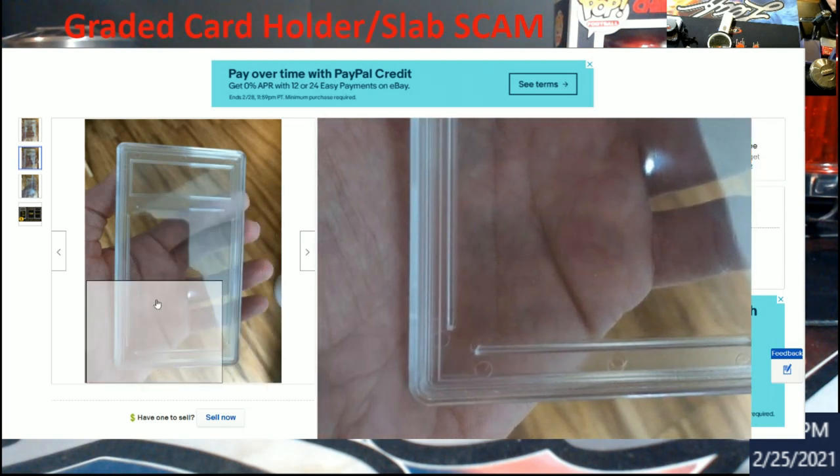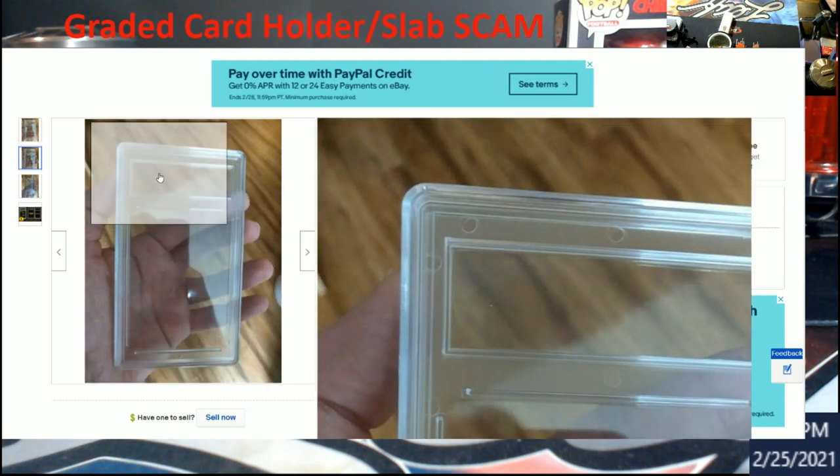Be careful out there. The first key is those little circles — then start looking at the edges. On a real PSA slab you'll be able to tell. From what I found out, people are using glue or even gorilla glue, just doing the corners and a little on the edges. To an untrained eye, somebody who doesn't see a lot of PSA grading is going to buy right into it.